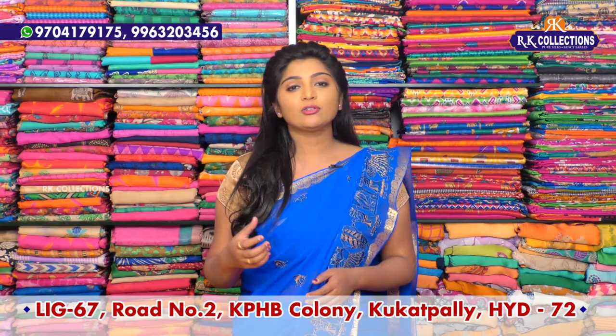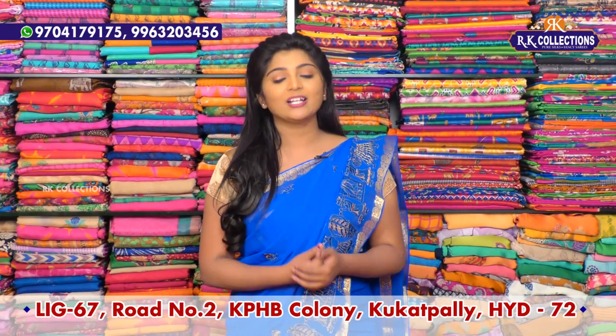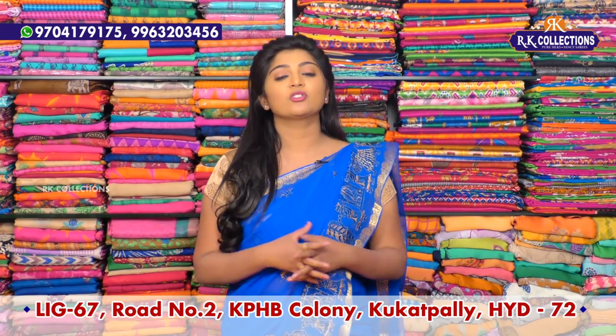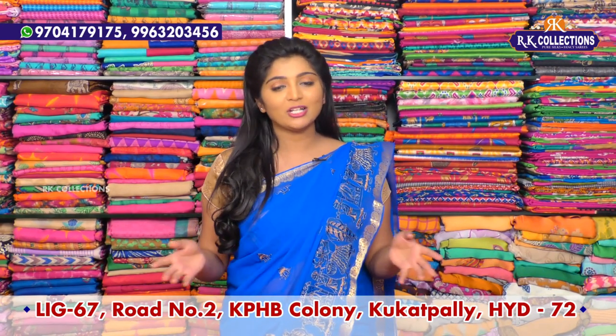We are located on the main road at Victoria Memorial Metro Station. This is the new collection and we have had a lot of response. We have complete wholesale prices.